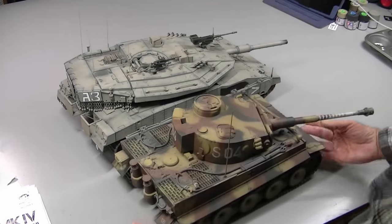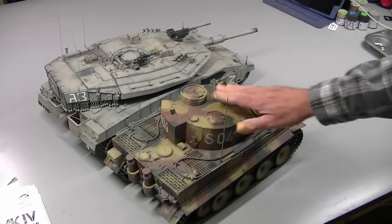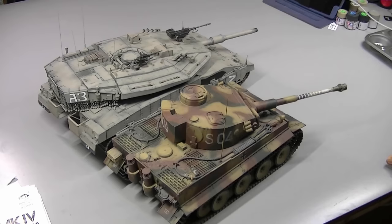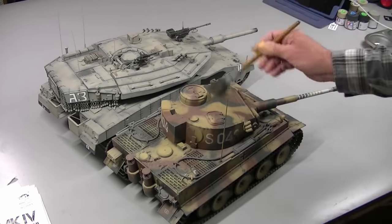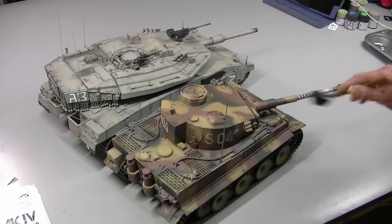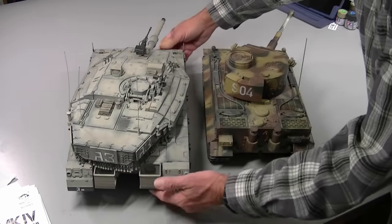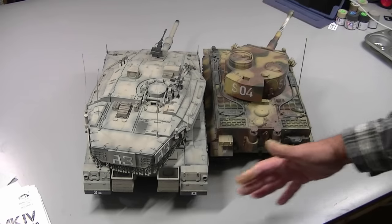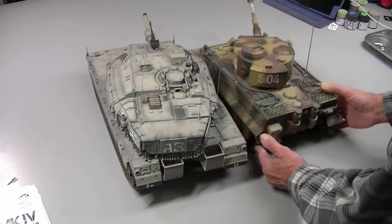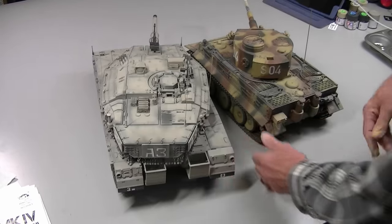I thought it would be fun to show off how large this Merkava is. This is my Tamiya Tiger 1 tank that I did a few years back - there's a four-part series on it. I really like this tank, it's one of my favorite display pieces, and it runs good too. But look at the size difference - holy smoke, this Israeli tank is huge. If I line up the fronts, it's massive compared to the Tiger. Big paint!